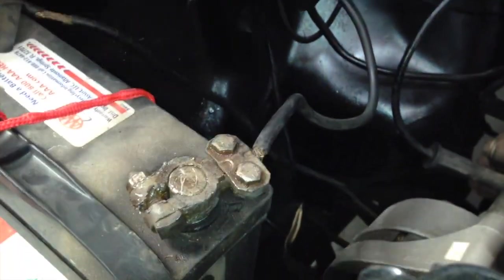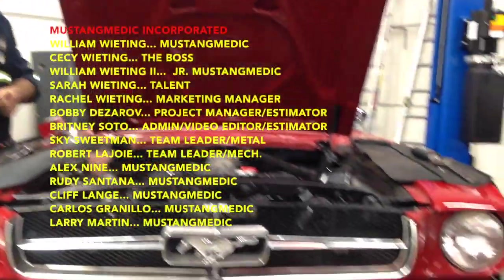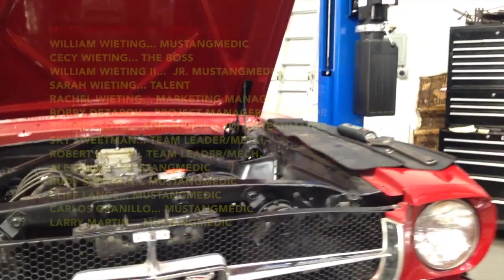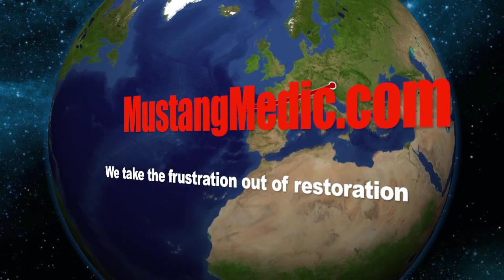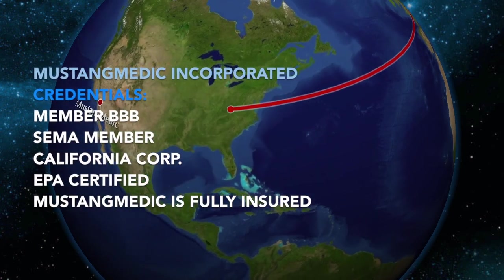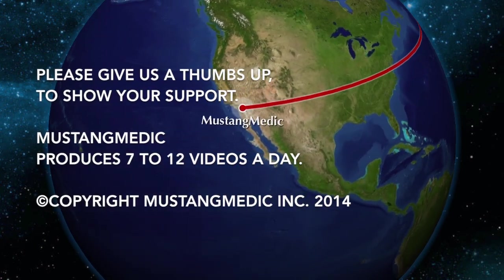And we're ready to go, it's done. Mustangmedic.com — we take the frustration out of restoration. Also, we are ready to go. To be continued.